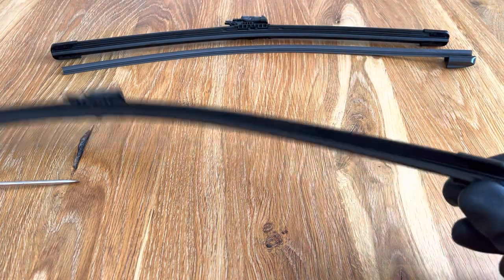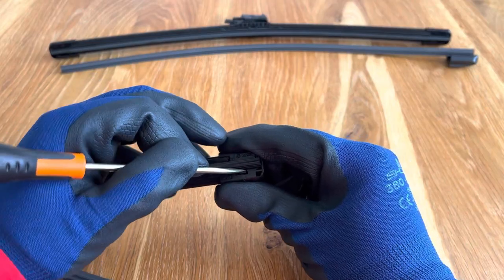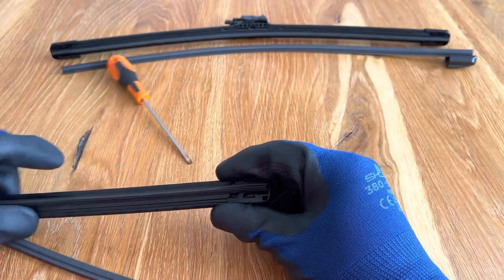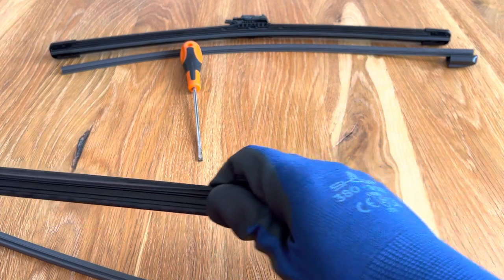There's a plastic cap on the end of each wiper blade. You'll want to be removing the cap with the Volvo stamp on it to be able to remove the rubber — the other end doesn't have any stamp on it. With a small flat head screwdriver you can pull the little spring tab back and then pull the end cap off, and the old rubber will then slide out.